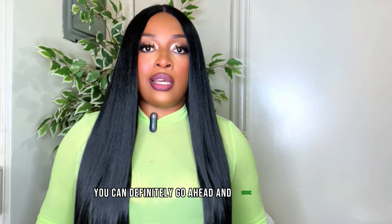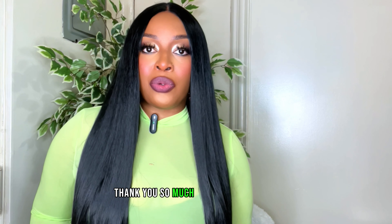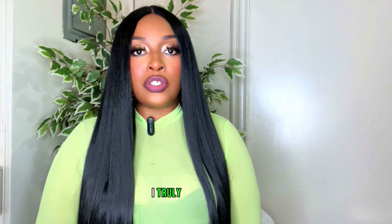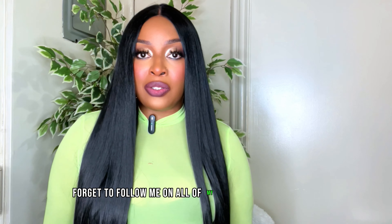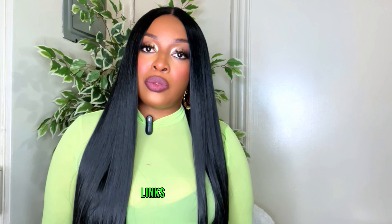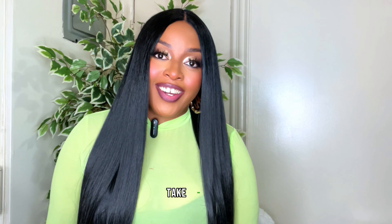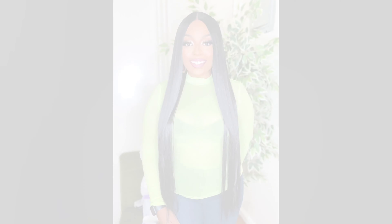Thank you so much to Toyo Tress for reaching out to me to review this unit — I truly appreciate it. Also, don't forget to follow me on all of my social media platforms; links will be down below. I will see you all in another video — take care, bye bye!